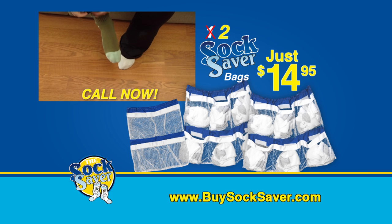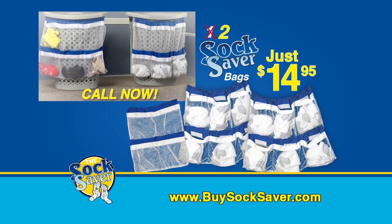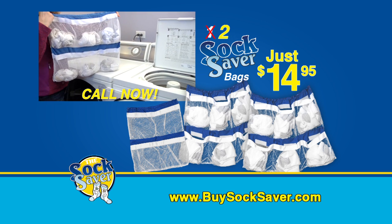Never lose a sock, rip those delicates, and best of all, save time and money with the amazing new Socksaver today.